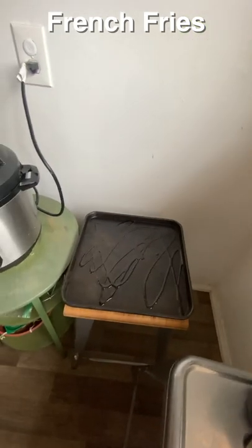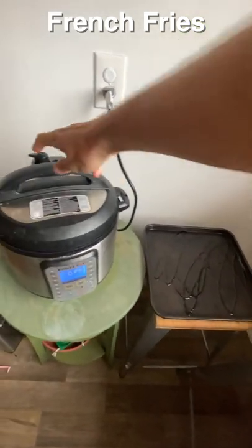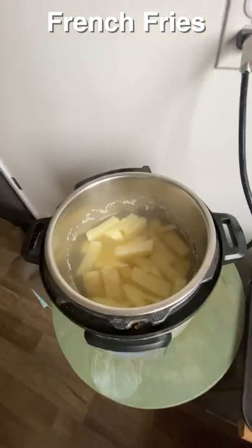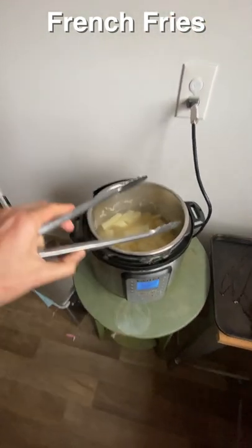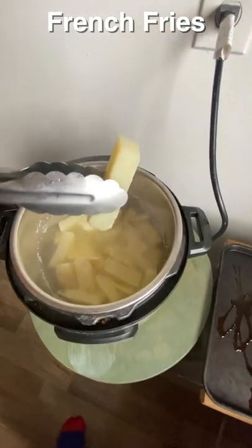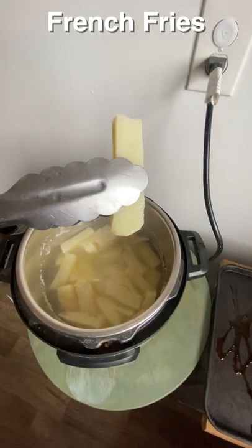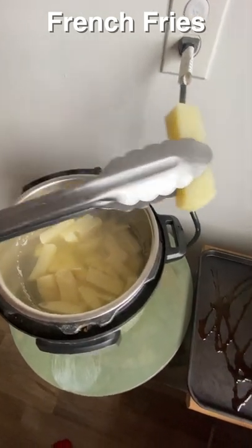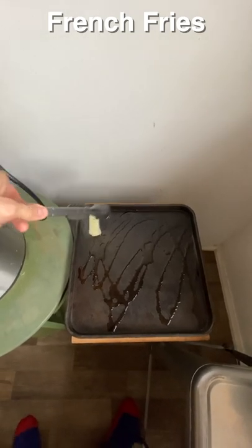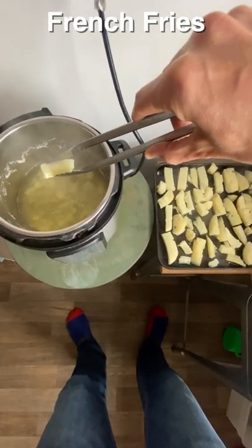It can be any oil but olive oil is good. If you've got tongs handy — because these are very hot and water is steaming out of them — take some tongs, take a fry, let it drain a little bit. If I squeeze this fry it's just going to disintegrate, so you want to get them to the point of being almost fully exploded but still having a shell.